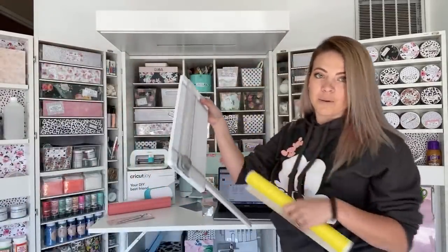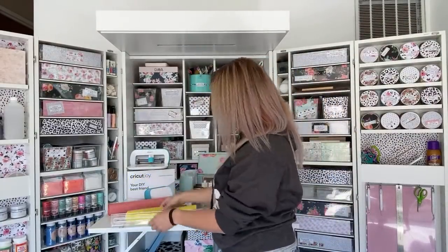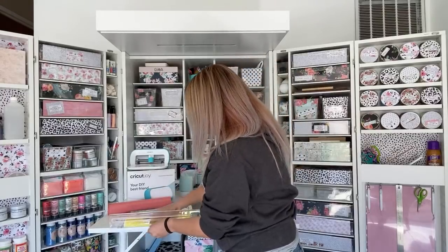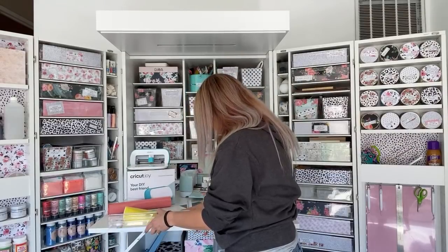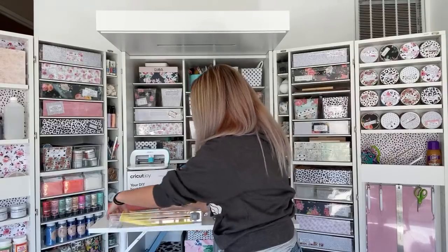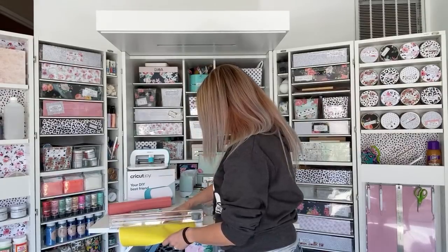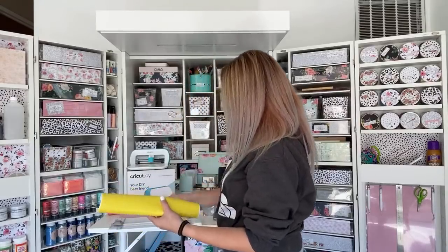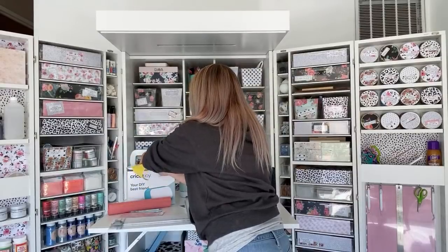I'm going to pull out my Holy Grail — another product I highly recommend, I love this product, and you can get it on Amazon in my Amazon store. Let me cut this down just a little bit more. It literally has to be exactly five and a half inches. So it is annoying, but it saves you money because nobody wants to be forced to buy five and a half inch smart vinyl — that's just plain ridiculous.